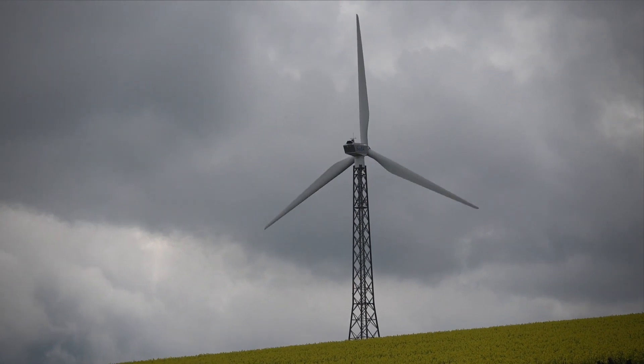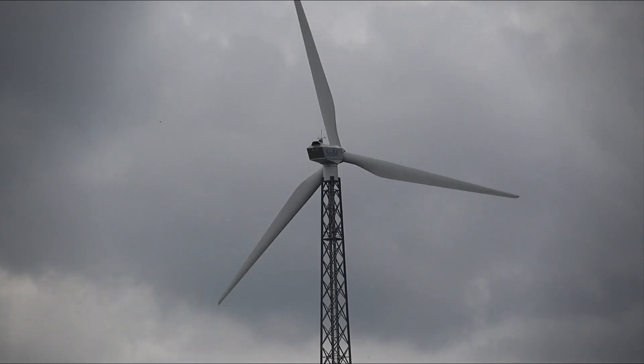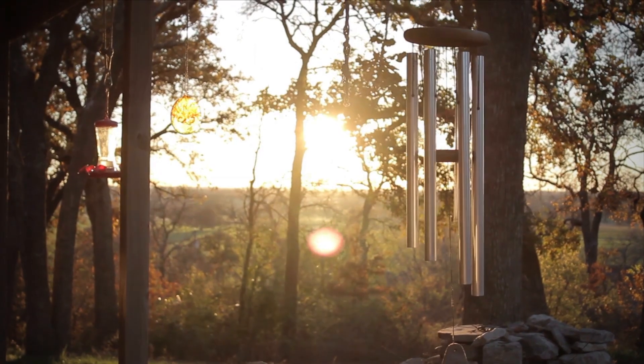Hey everybody, welcome to Tech Only. Today we're going to go over the best under 400 watts wind turbines for camping at home. Make sure to watch until the end because it's one of the most fantastic wind turbines I've ever seen.